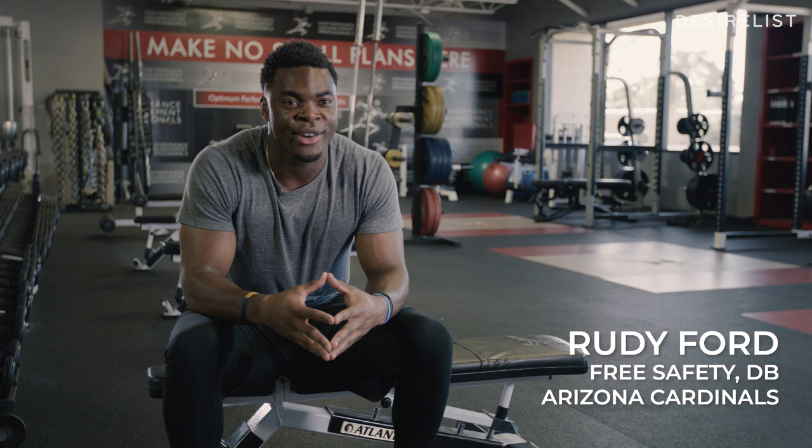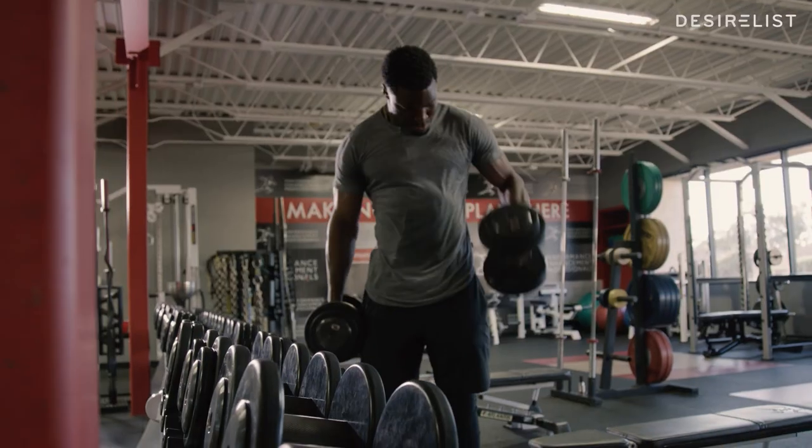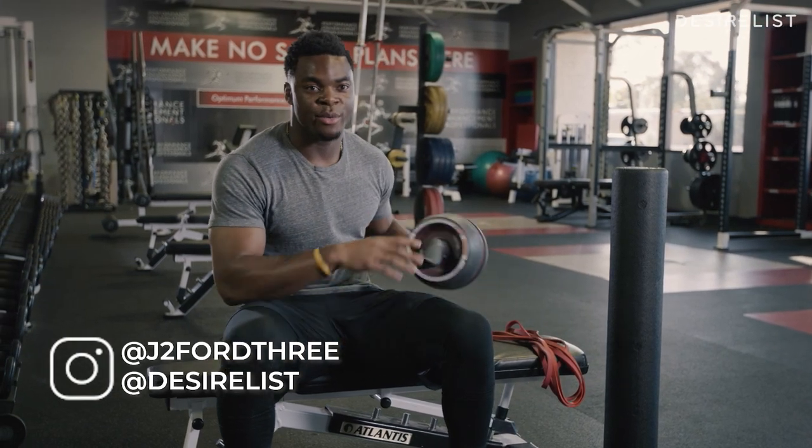My name is Rudy Ford. I play for the Arizona Cardinals as a defensive back. I'm here with Desireless. These are the three items that I use the most to help me with training.